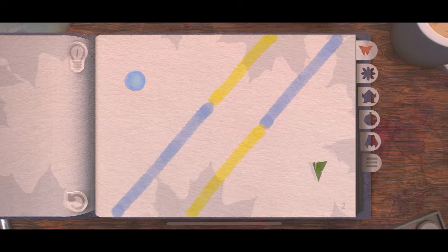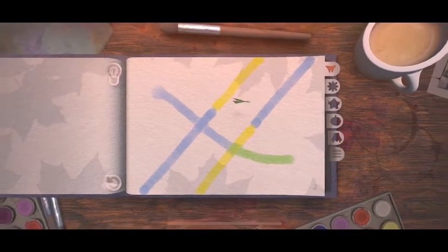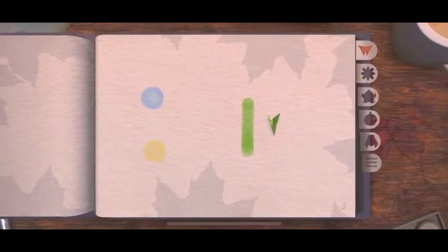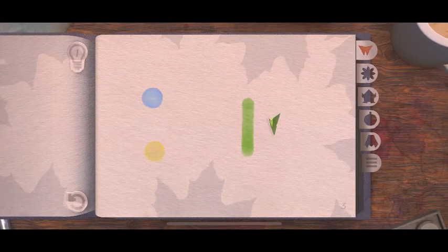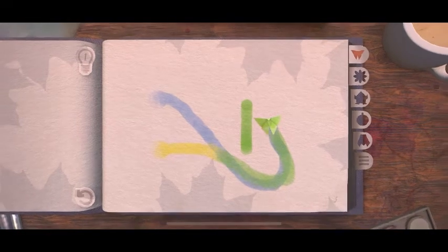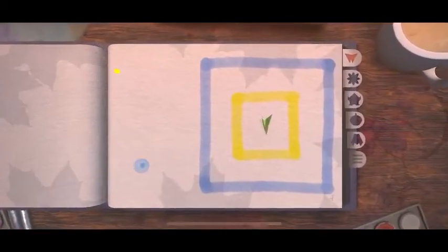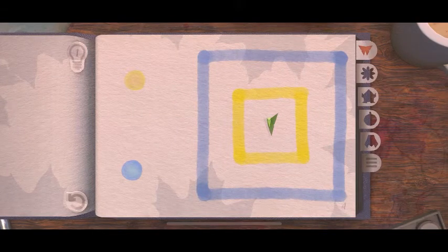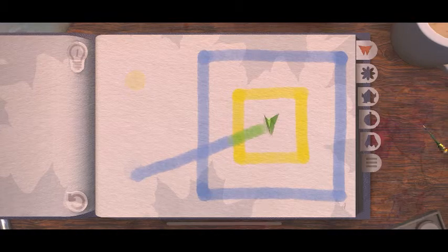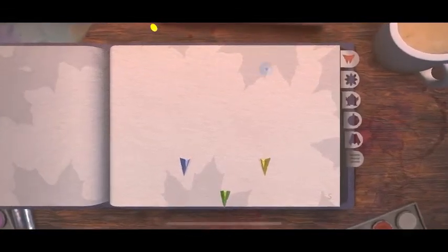Okay, so blue... so I want to do this. Let's see. Can I like draw around it? Is that kinda cheating? I'm not sure if I'm supposed to go through that line there. Okay. Blue and yellow mixed green. Here. Okay.